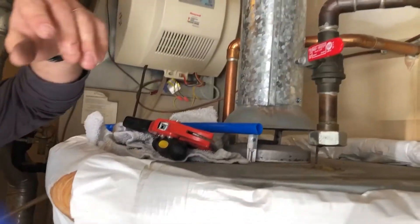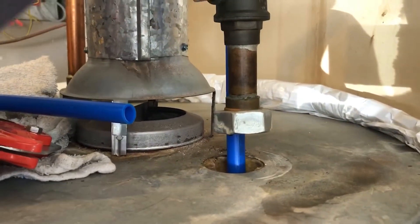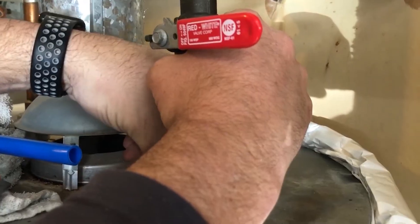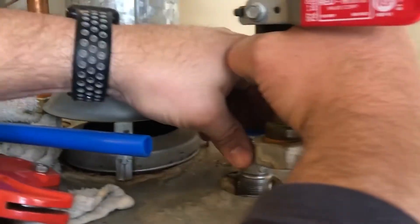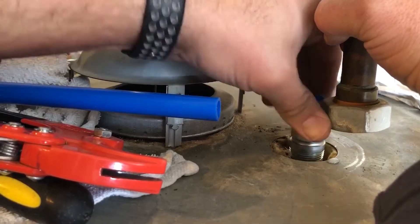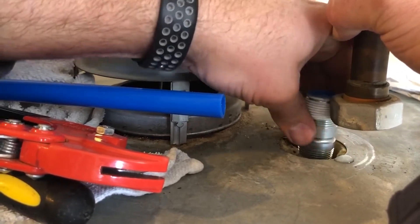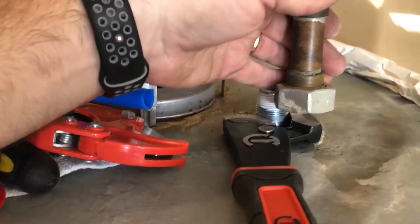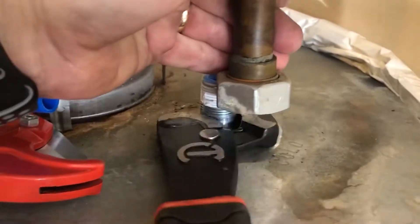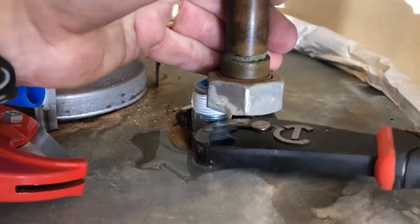I've got copper pipes, so be really careful — it's possible you might have to cut your pipes and re-sweat them. I don't want to do that, so I'll make sure I get it really straight. I test it, make sure I get it seated right. Once in, I'm being really careful not to damage the threads — and do not over-tighten.